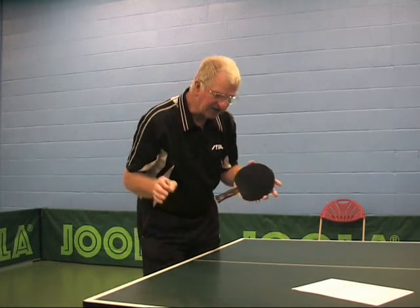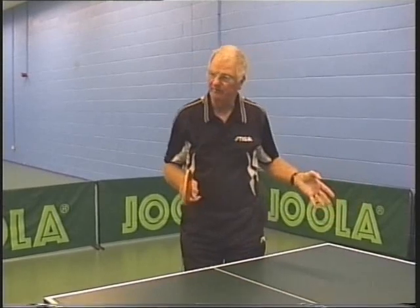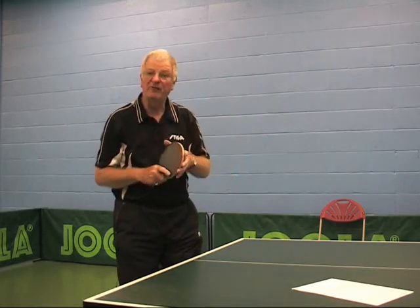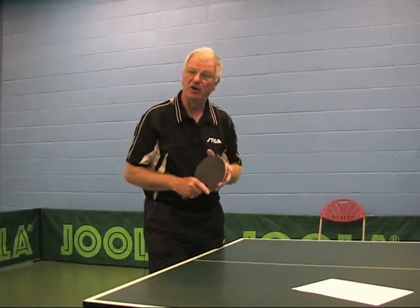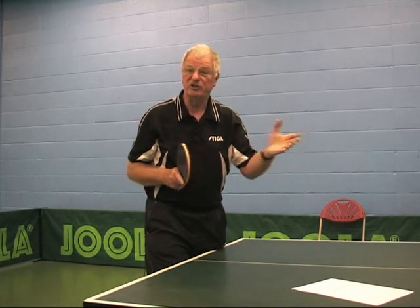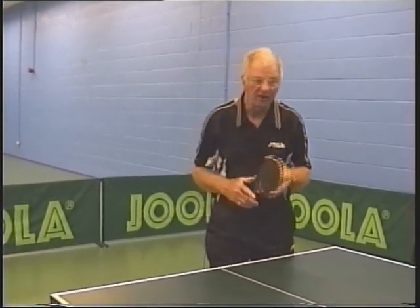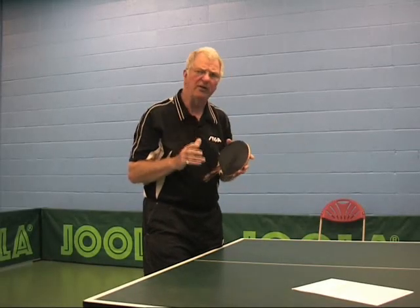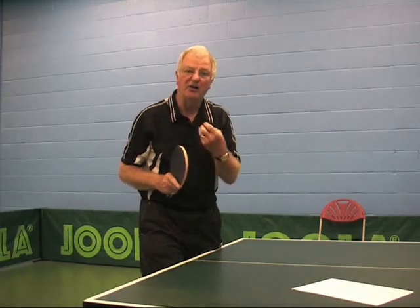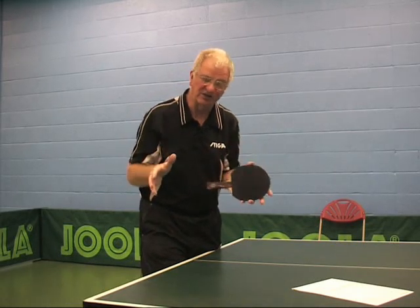The final part is I'm trying to dictate what I want my opponent to do with the serve — i.e., direction. I'm not too bothered about the rest because I can't really dictate how he's going to play that ball. Some people are very good at flicking short serves or heavy backspin serves, some people are not. That comes with experience of the game, or indeed if I've played the player many times before and I know his weaknesses and strengths.